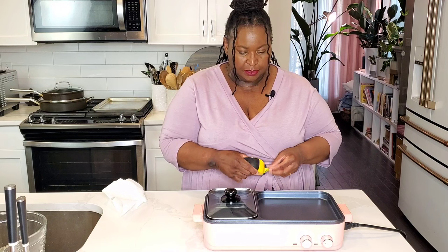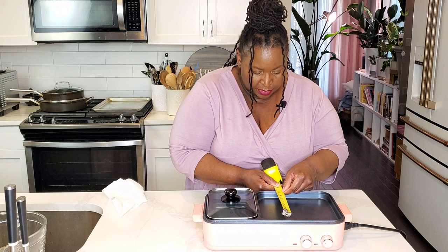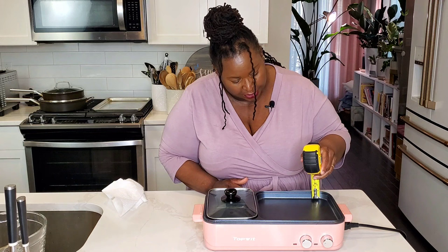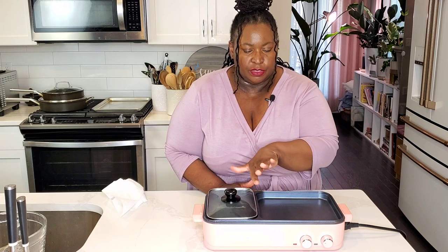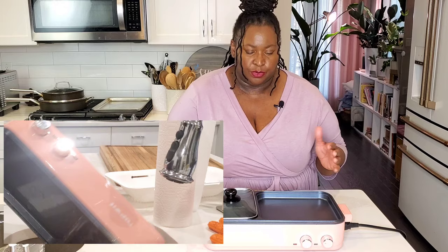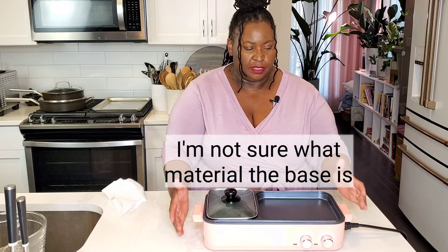The griddle side measures about eight inches by eight and a half inches, and just about a half an inch deep. It's got a nonstick coating on the griddle and inside the hot pot, and it's not removable. You can't immerse the whole unit in water when washing it, so you have to be careful — don't plunge the whole thing into your sink. The unit is lightweight at about five pounds, and it's got a one-piece base around the outside.